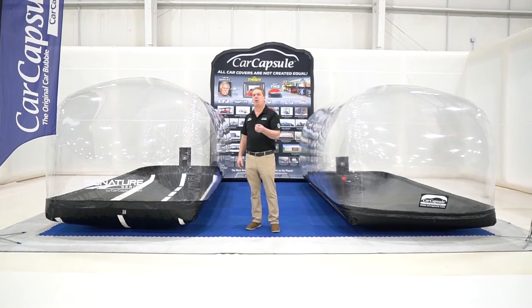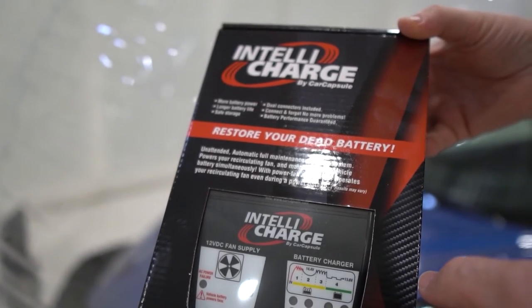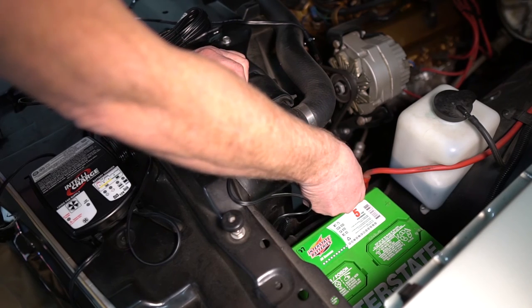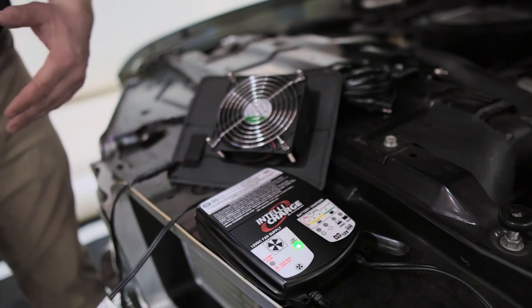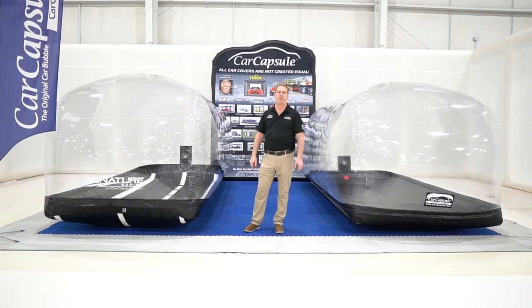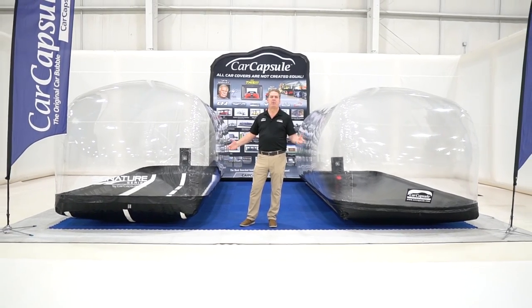It also comes with the IntelliCharge. The IntelliCharge is designed specifically to integrate with all of our products. It hooks to your battery and it hooks to my fan, so when the power goes out, instantaneously it switches over and keeps that fan running so these bubbles never collapse. Look them over on our website, come check us out at an event, and tell us which one you want.